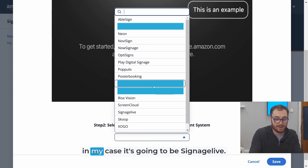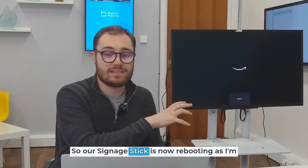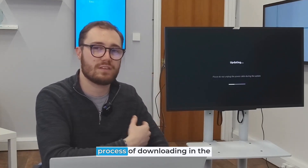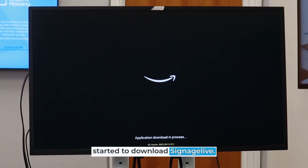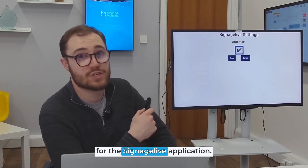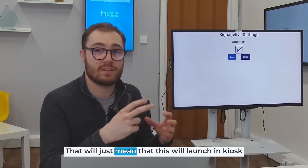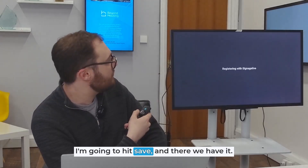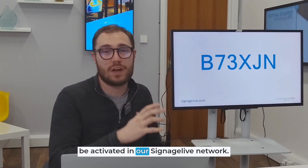I'm going to select my CMS — in my case it's going to be Signage Live — and hit save. Our signage stick is now rebooting. As I'm powering this up for the first time it's also going through the process of downloading any available updates. You can see it has already started to download Signage Live, and after a few moments we've been brought to the startup screen for the Signage Live application. We're now going to set this to auto start, which will mean it launches in kiosk mode every time the device boots up. We'll hit save and there we have it — a Signage Live activation code ready to be activated in our Signage Live network.